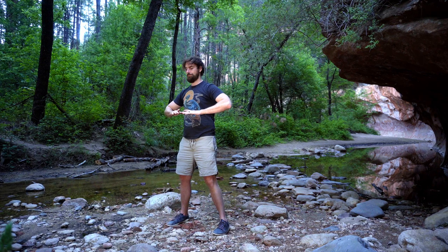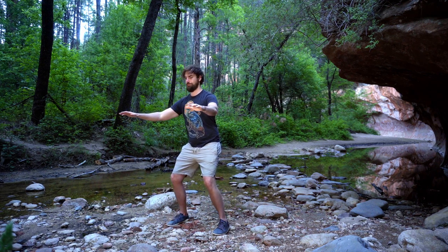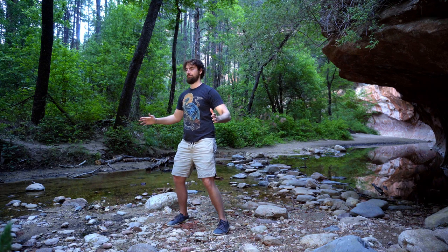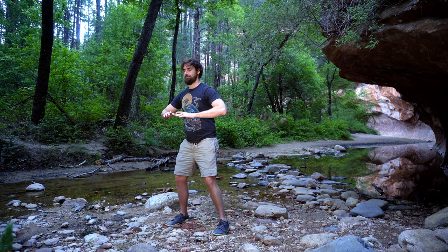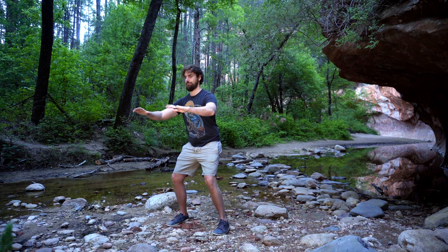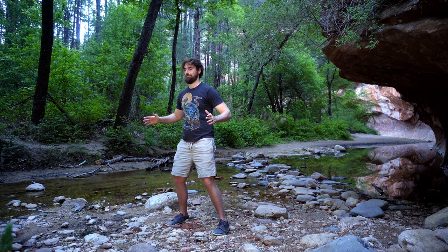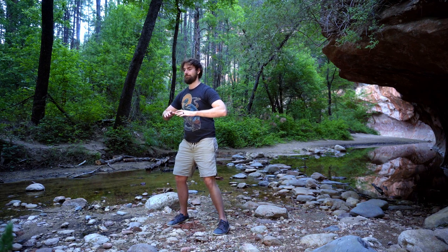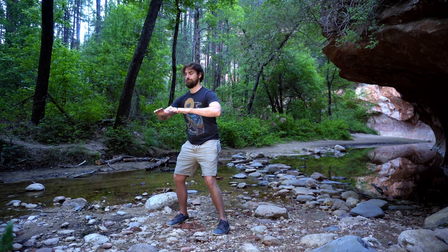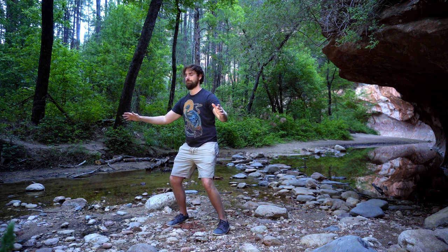Let's drop the hands down. From the solar plexus, palms face down, they'll float forward, out, and then gather back in towards the upper abdomen. Push the hands out, drop your hips back a little, and then stand back tall as the hands come back to your earth center. Exhale, push forward, sink back. Inhale, gather back, standing tall.